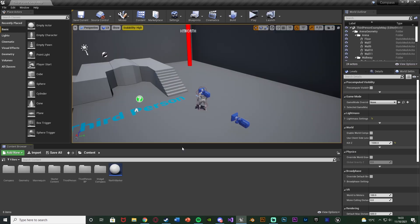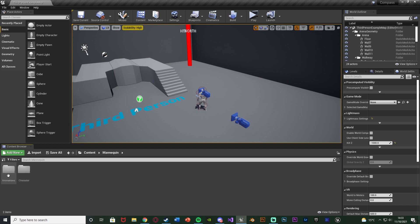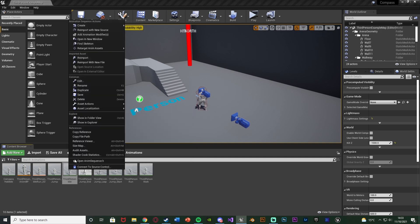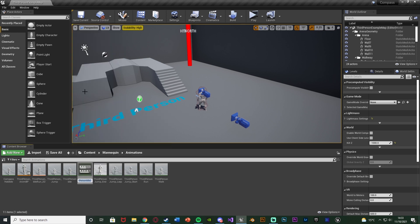The first thing we want to do is create the animation for actually holding our compass. You can use a different animation if you want — you can download one and use that. However, I'm just going to create my own very basic one, which is going to be an upper body montage. I'll go to Mannequin, Animations, and I'll right-click on my third person idle and duplicate it so I have an exact copy.